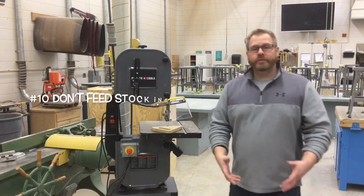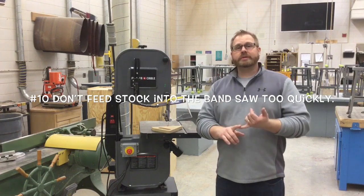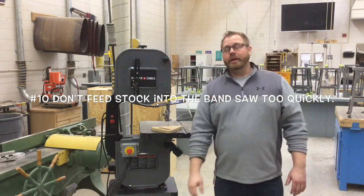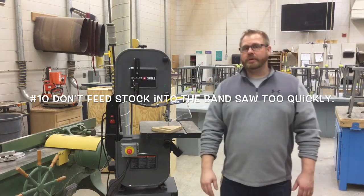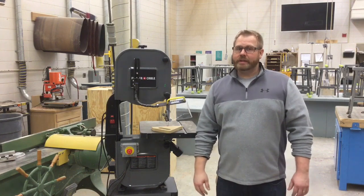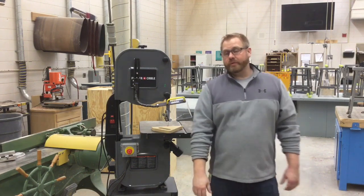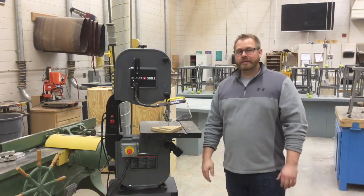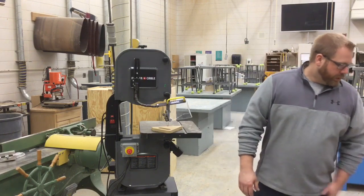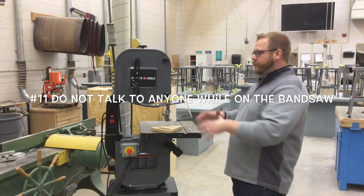Number ten: don't feed stock into the bandsaw too quickly. If you're pushing too hard, you're putting too much stress on the blade, and if your hand slips you're likely to hit the blade. The bandsaw blade spins at about 2,000 RPMs — even barely touching it with a finger will probably require stitches. If you have to push really hard on a wood-cutting bandsaw, the blade is dull and needs to be replaced.